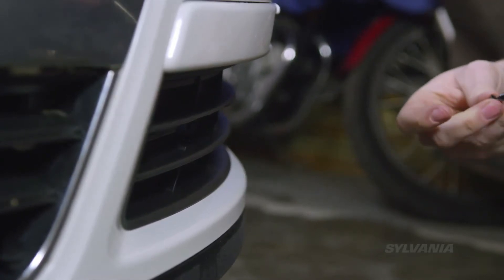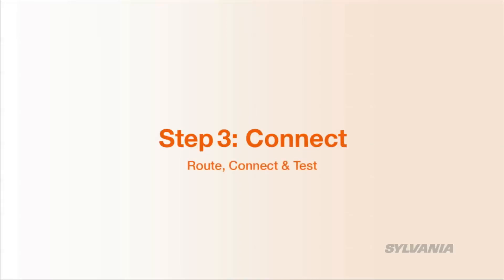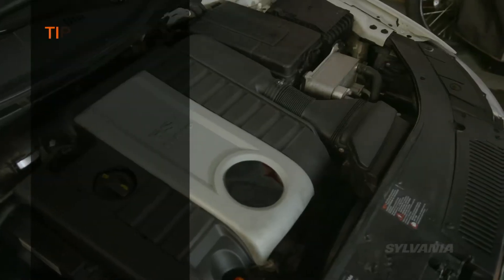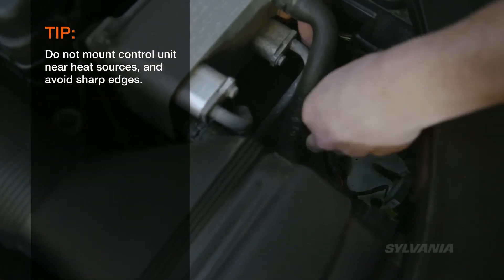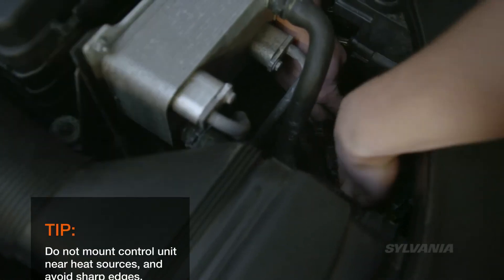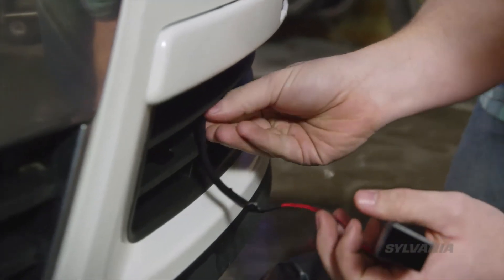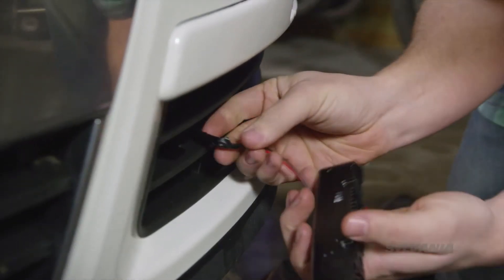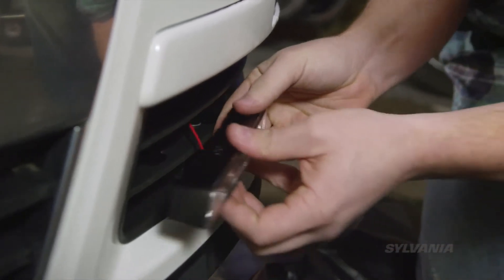Next, secure the mount in place. Find a suitable position for the control unit close to the battery. Guide the cables from the bottom up through the mount you installed. Don't snap the lights in completely yet — wait till you've checked all wires and connections before finally snapping them in.